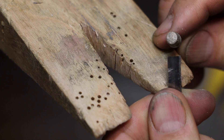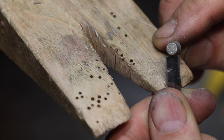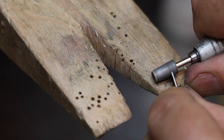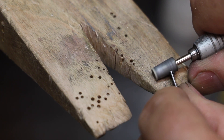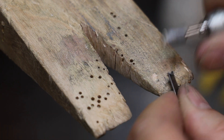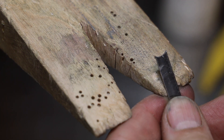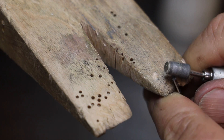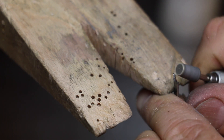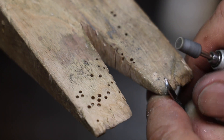I'm going to take my diamond burr and grind the exact curve that I want my ring shank to be. That looks pretty good. Next, from the back side, I'm going to take my diamond burr and grind a 45-degree angle to make a relief cut on the back.